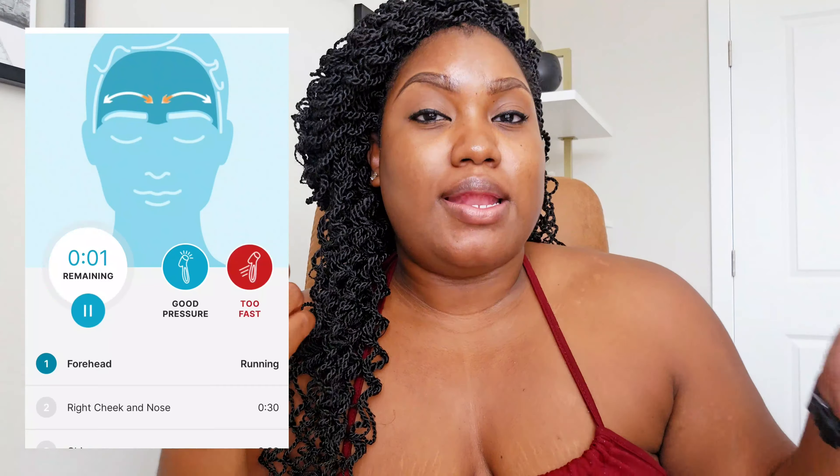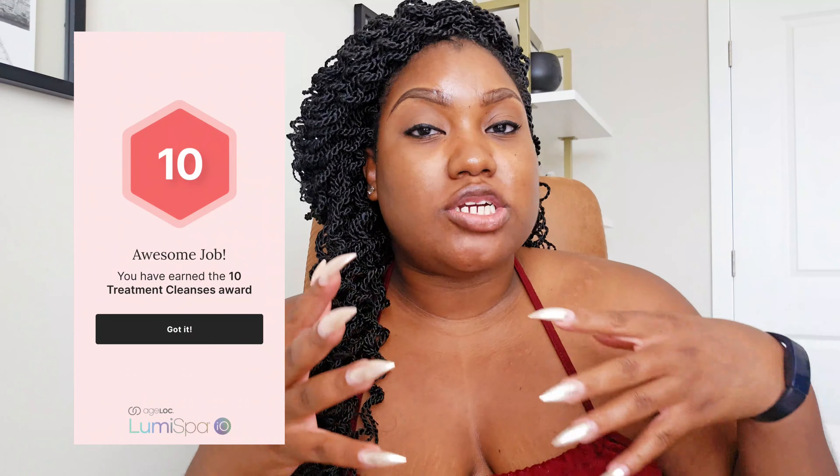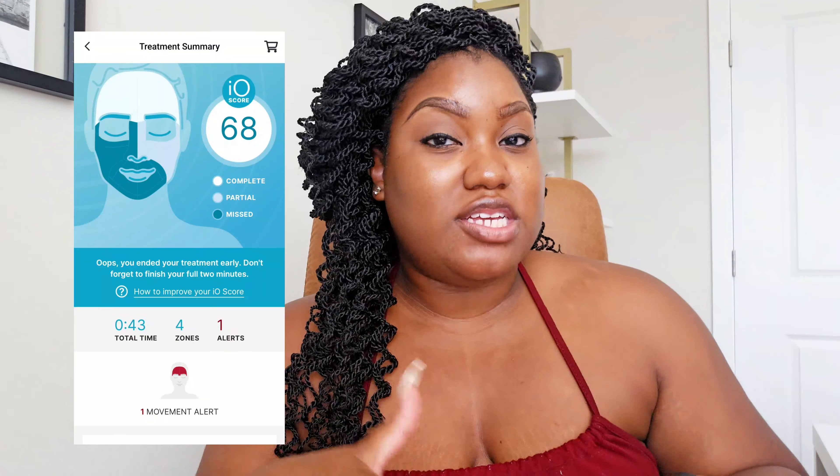To me, the app is what helps make this product a game changer. It's just so hard trying to remember all the things with life-lifing, just being an adult. It's so nice to have the app that can track your skincare goals and your routines — you can go in there and add before-and-after pictures and track your progress. It'll help you with your skincare routines, and I love that it will tell you if you're using too much pressure or not.